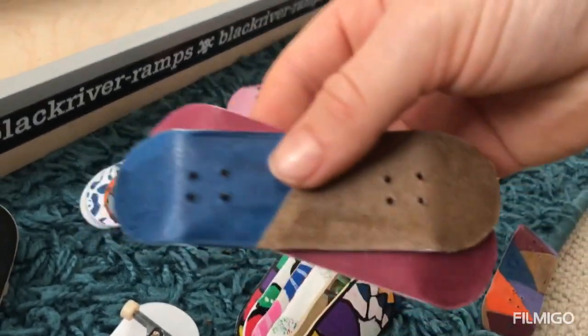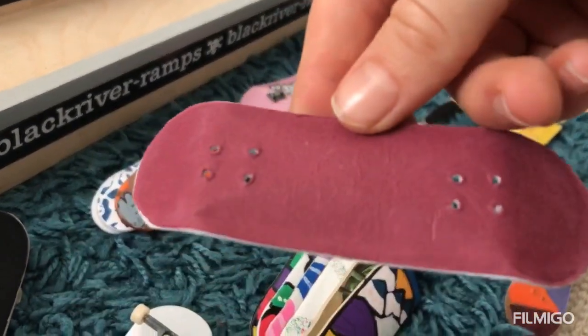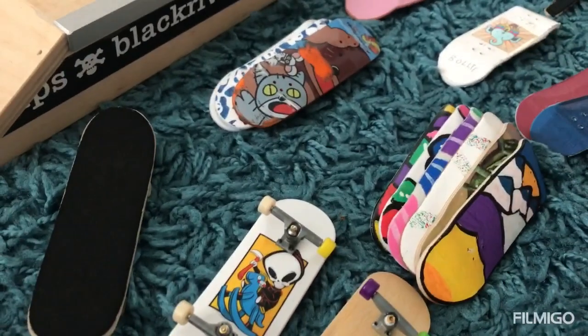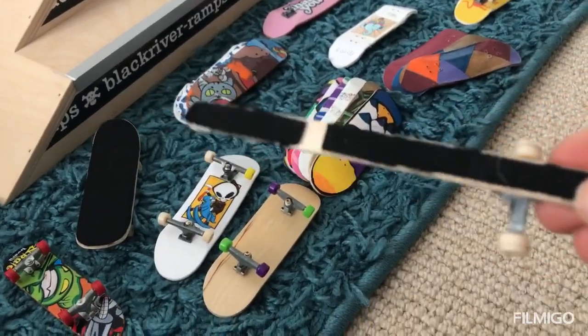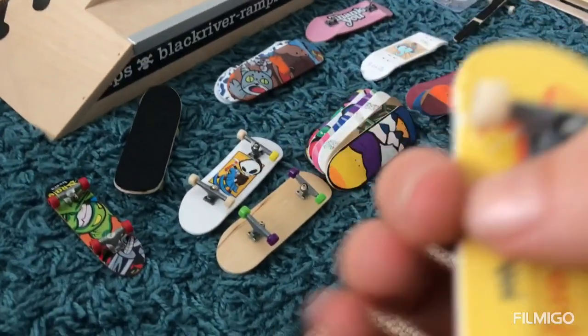I also made this prototype one that I'm going to show you guys. I usually make mine on six-five ply, maybe extra strong. And then here are some silly ones — I've already got this one whose truck came off, which I covered in my video.